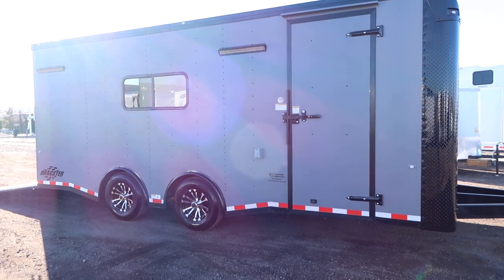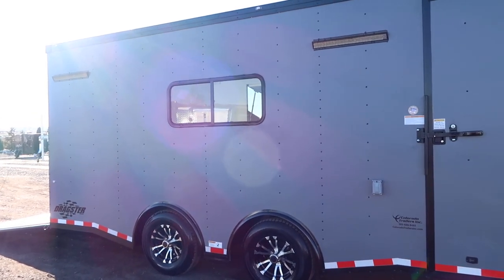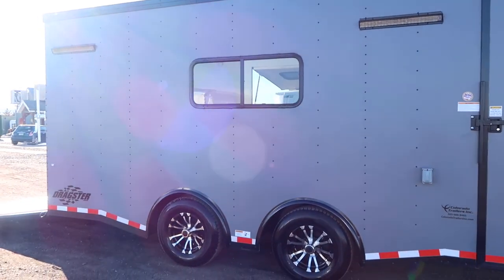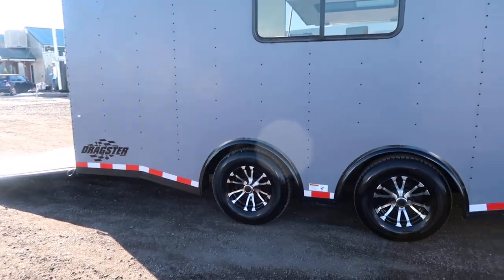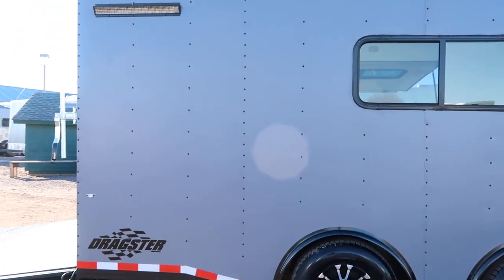You do have aluminum wheels as well. LED recessed party lights off the side — those are the light bars you see. It is insulated. You have windows in here. You've got the really cool spread axle skirting all along the bottom, and stabilizer jacks underneath the back.